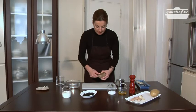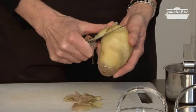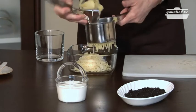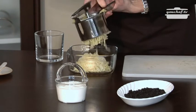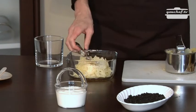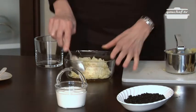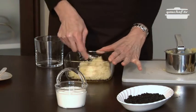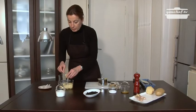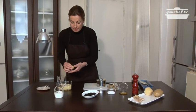Take the boiled potatoes and peel them. Add some oil and salt and mix the ingredients together. With the help of a spoon, make some little potato balls.